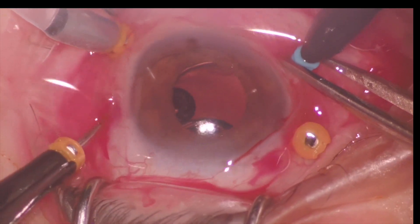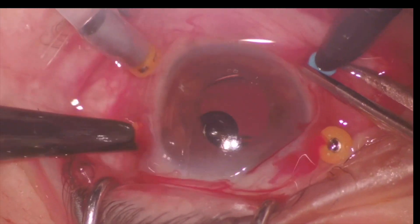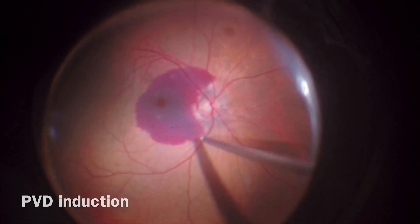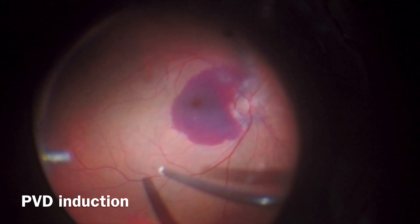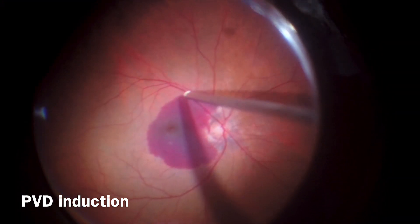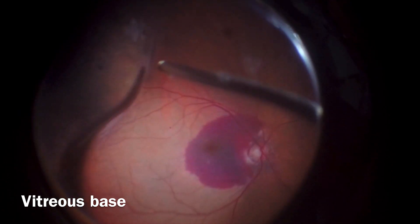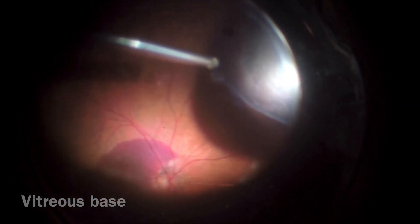Submacular hemorrhage is an important cause of irreversible visual loss. Nowadays, massive hemorrhage is generally managed with PPV and injection of TPA into the subretinal space. In this video, we show an adaptation that allows better control injecting the correct doses using the viscofluid control unit of the Constellation system.